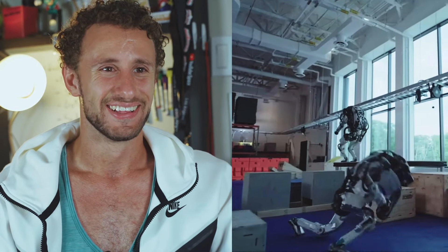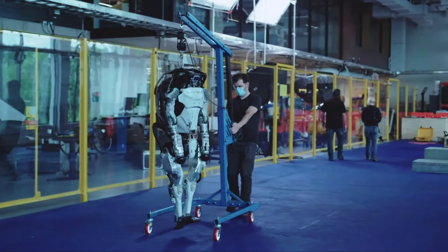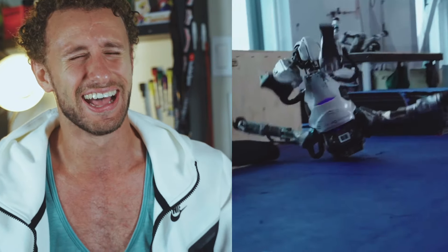Now let's look at some of their fails — that's what I'm really here for. This is incredible. I like that it just goes down. Hey, nobody's perfect, not even — oh my god, that one landed on its head! It's getting wheeled off. This one totally wiped out. We've all been there. I actually went to a hospital because I attempted a backflip and landed on my head, so that's something that me and the robot have in common.